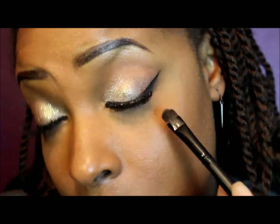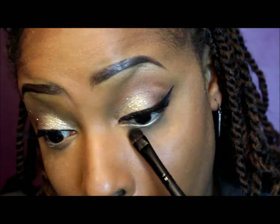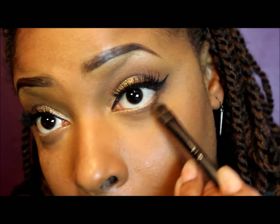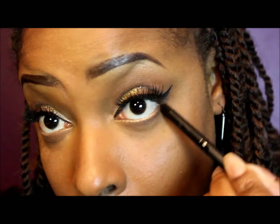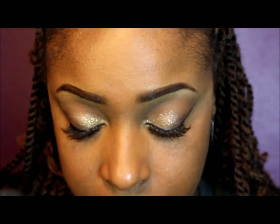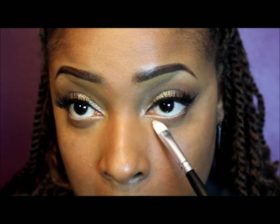Now I'm going back into that taupe color and blending it on my bottom lash line, just to contour it and add a little bit of color. Over that I'm taking the color sable and going back over to darken it up just a bit more, then taking a contour brush to blend it in. I'm reapplying that pencil once more because sometimes you lose the color from all the blending. Now I'm going into the palette taking the champagne color and using that as a highlight in my tear duct area and underneath my tear duct.